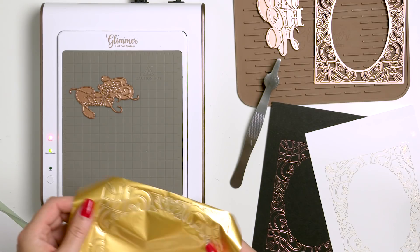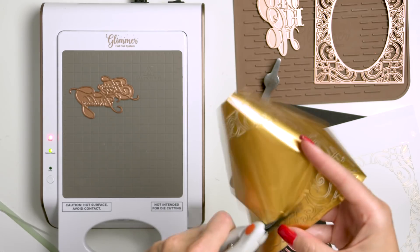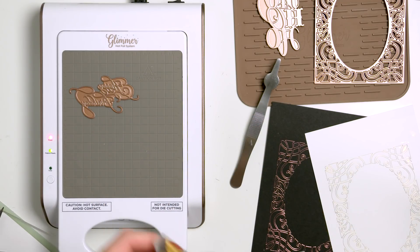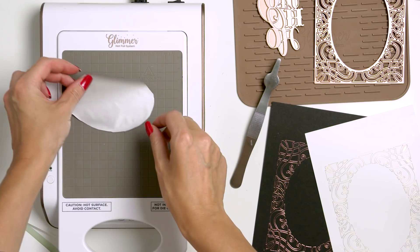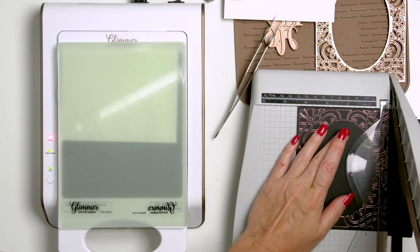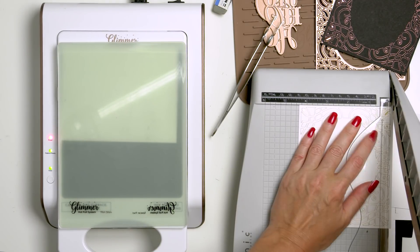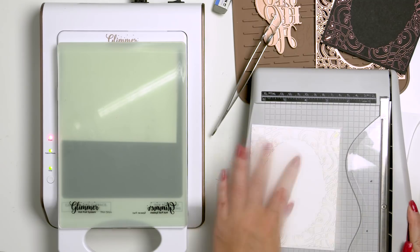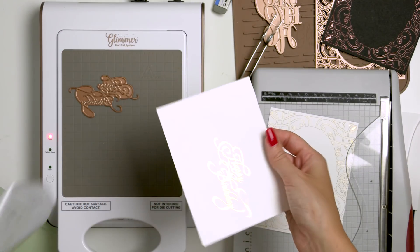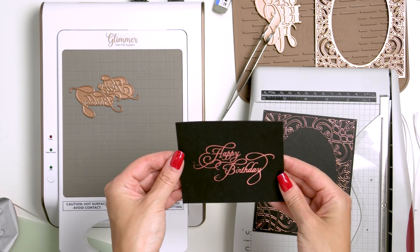I'm going to position the Happy Birthday hot foil plate from the Elegant Occasions sentiment set on my platform to hot foil a sentiment for this project. I still have a lot of foil left in my leftover foiled piece, so I'm going to trim it using scissors and use it to foil the sentiment. I'm going to do so for both my matte gold and rose gold foils, as I need two sentiments for my cards today. While my machine is heating up, I'm going to trim my foiled background to size — I want these to cover A2 card fronts. My plate is hot enough and now it's time to foil again. Here is what my gorgeous sentiment looks like — it is perfect for an elegant birthday card. I'm going to repeat this and foil another sentiment in rose gold on black paper.